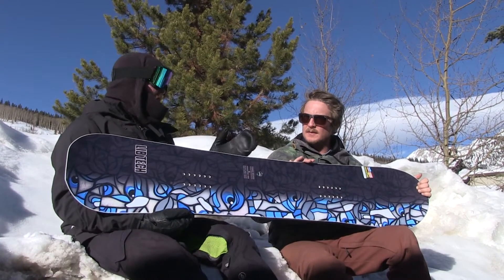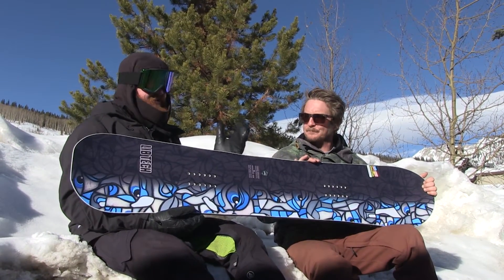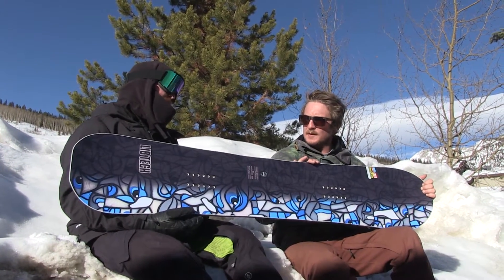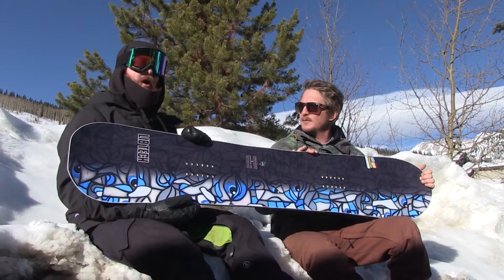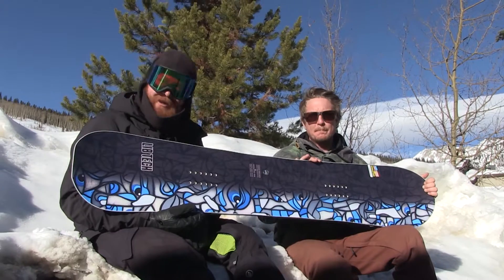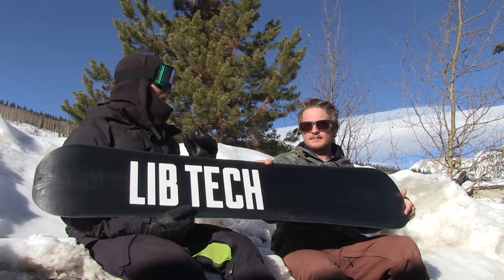Dip it into the trees. Absolutely. It has a nice, loose, tight feel in the center of the XC2. This is going to be a really fun board to ride. Absolutely. This is a quiver killer. This is a go-anywhere, do-anything type of board. Make sure to check out the Terrain Wrecker when it drops this fall at TheHouse.com.